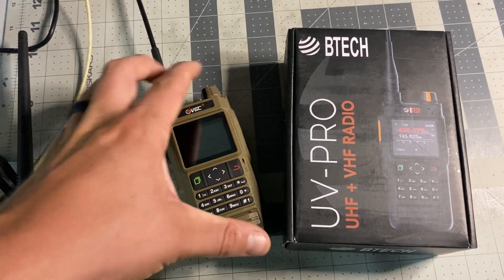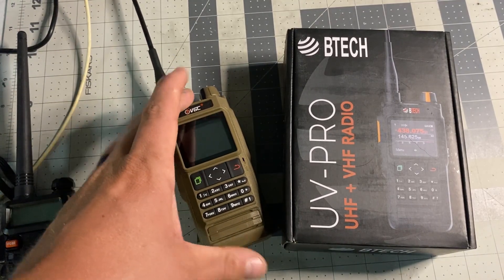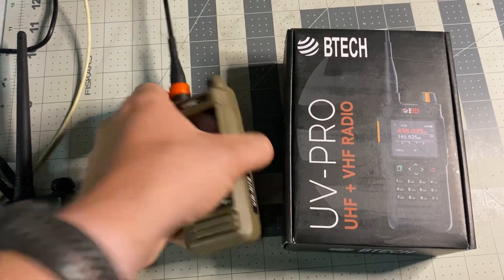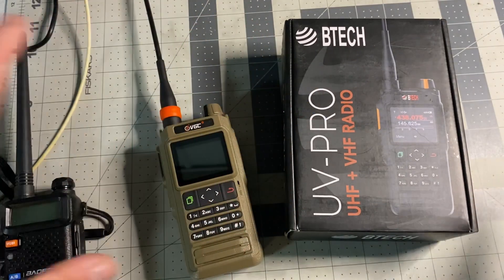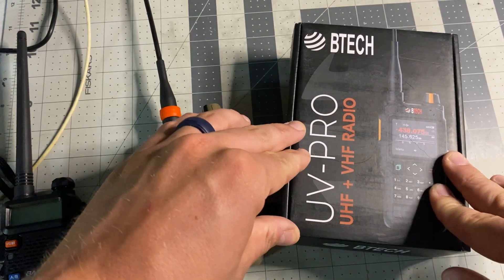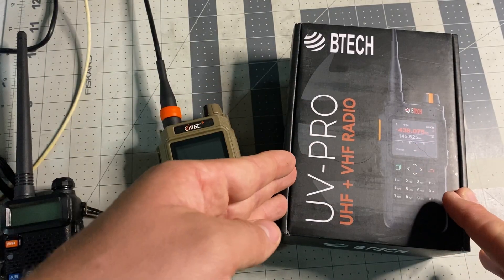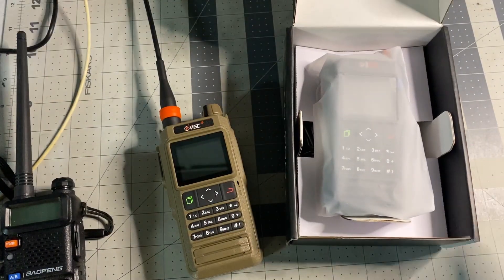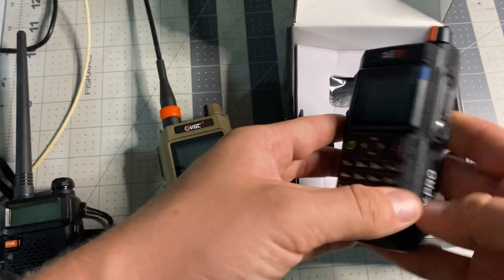The VGC N76 comes in a variety of colors — orange, which I really wanted but was hard to get, and clear, which I also really wanted but it was like $40 to ship. I found an American distributor and went with flat dark earth. The BTEC UV Pro only comes in black with some nice orange accents — this is fresh out of the packaging and I haven't powered it up.